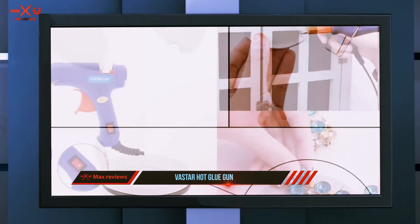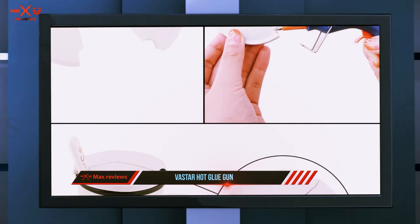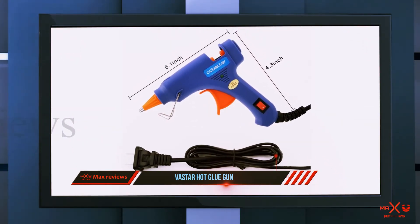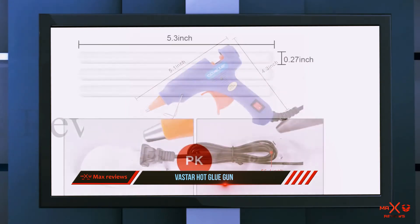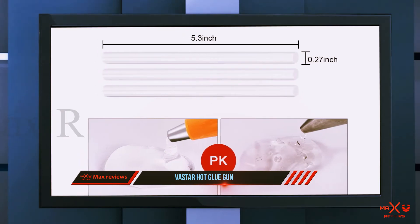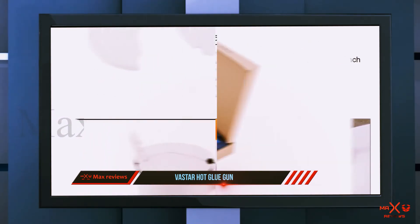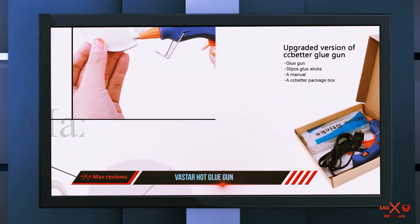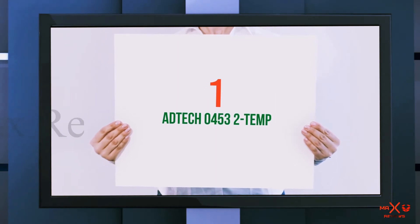Each glue stick measures up to 7.8 by 0.28 inches. It also comes with a 20-watt heating element that makes it very effective to use. It has a removable and detachable auxiliary stand with an insulated nozzle which will keep the user from unwanted heat. Vaster has other incredible features which include 110 to 240V accessible power switch and LED light mode.